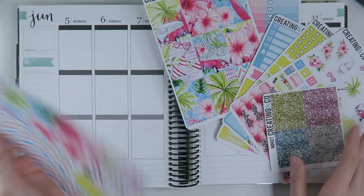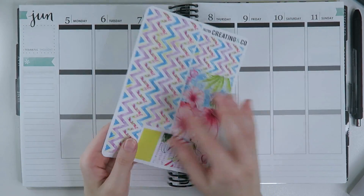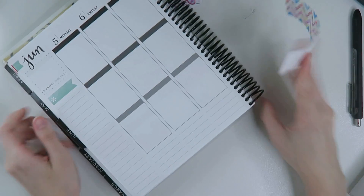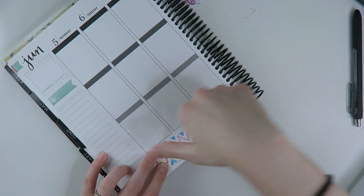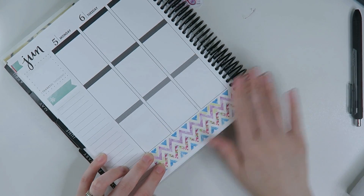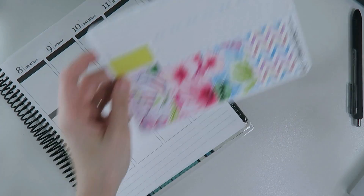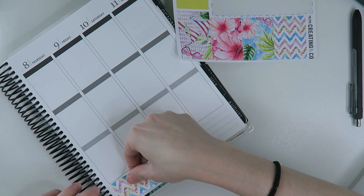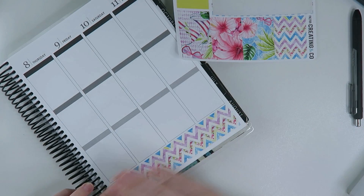I decided that since I didn't post a plan with me last week, it would be the perfect week to do a plan-as-you-go layout, because here lately I haven't really been filling out my planner. I decided to try this kind of planning since I hadn't done it in a really long time — maybe it would make me actually fill out my planner this week. Right now I'm just laying down the bottom washi to start.